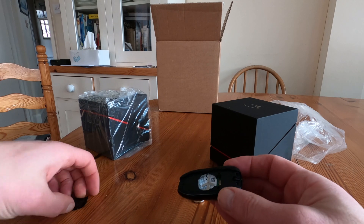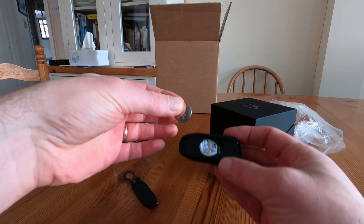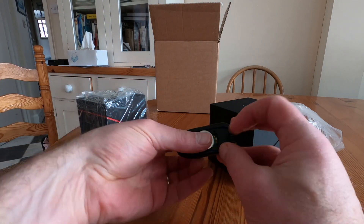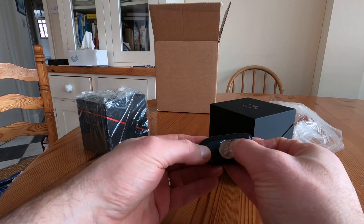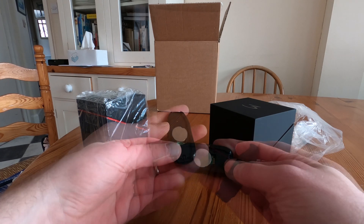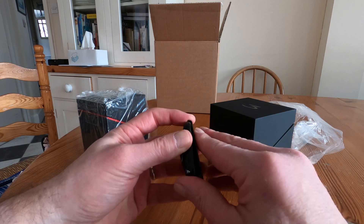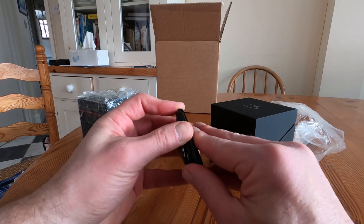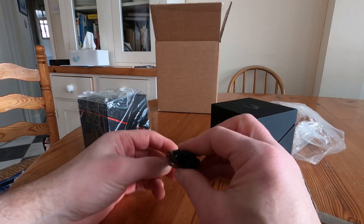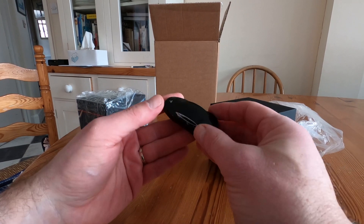A bit worrying when you do something like that, but these are quite well-made plastics. The battery just drops in like so — you have to put it in under the tag there and push. Having put the battery in, you need to get the cover back on the key. That goes on like so and it's quite a tight fit. There it goes — and click. You're now ready to go and pair the key with your car.